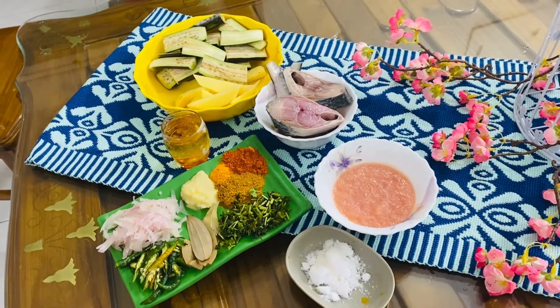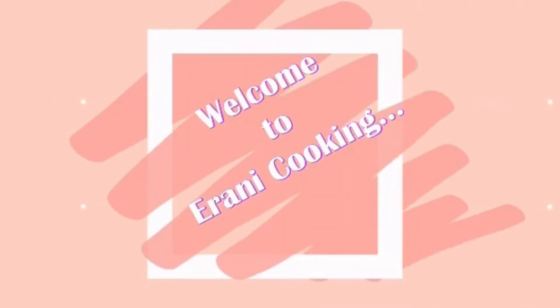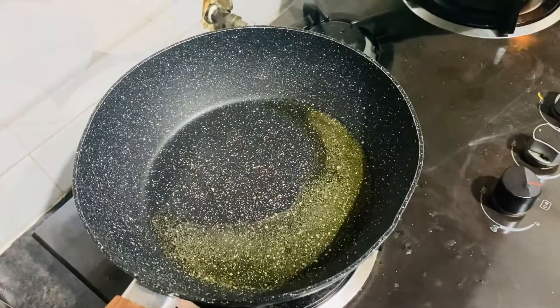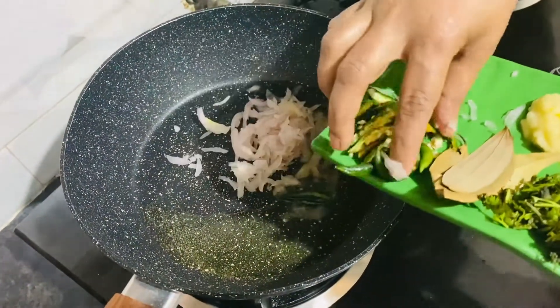Thank you so much for joining us. Let's see what we're talking about. We got Dalitera, Milita. This is the first time we got to cook in. We got to cook in the dish, fish and simmer.